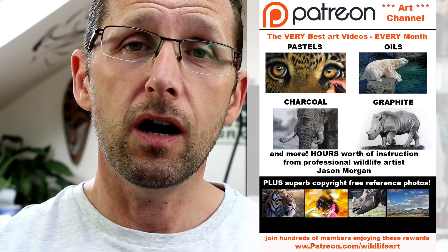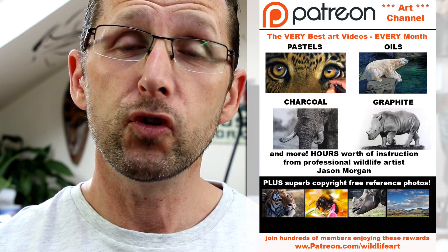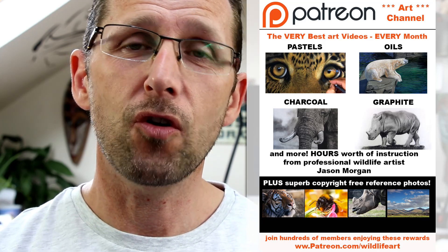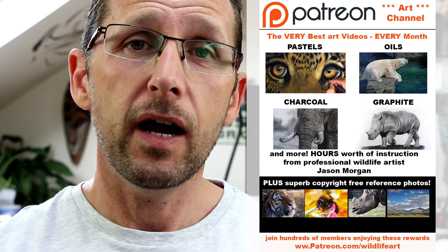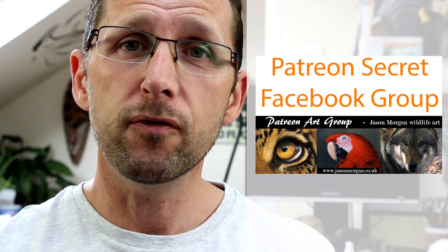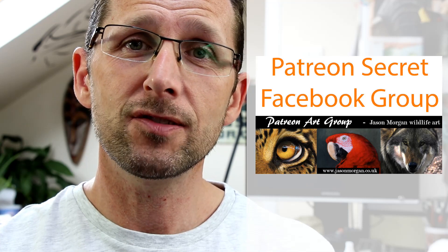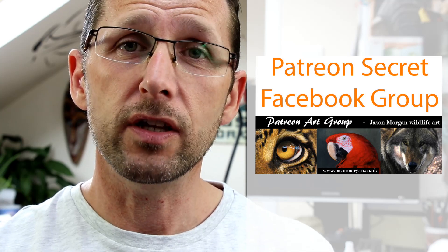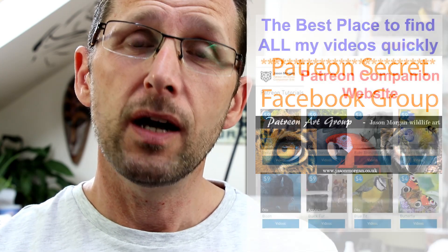Lots of the videos are many hours long so you can see they're really in-depth — subjects such as turtles, birds, elephants, big cats, you name it. Also on that Patreon channel I've got a secret Facebook group where only members are actually in. It's the most supportive and friendly Facebook group I've ever seen. We've got four or five hundred members on there and they all help each other, so that's a great added bonus that comes free with it. You also get line art every month.